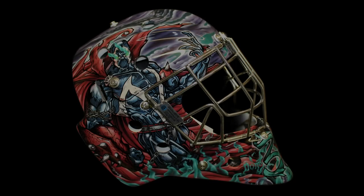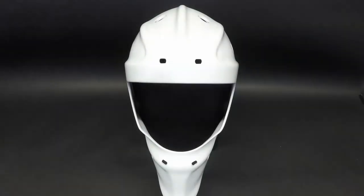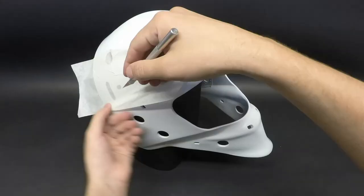It's Jordan Brejot here from J-Boil Airbrush and I just wanted to discuss with you my process in painting this Spawn themed goalie mask. Just like the Venom mask, for this design I want to transfer my drawings onto the goalie mask and cut the designs from there.